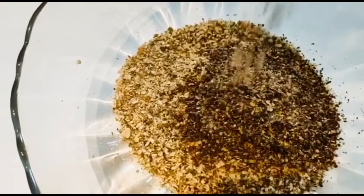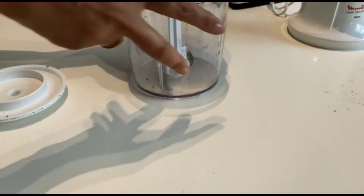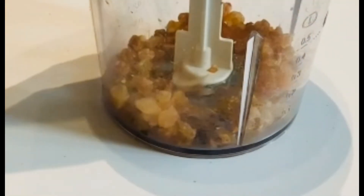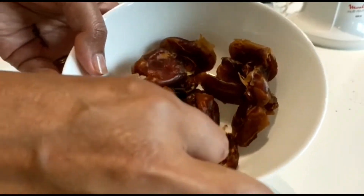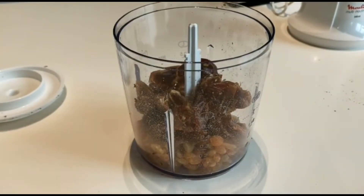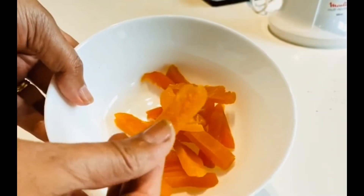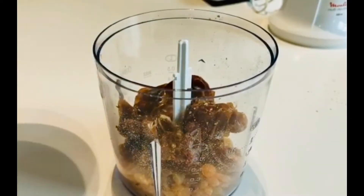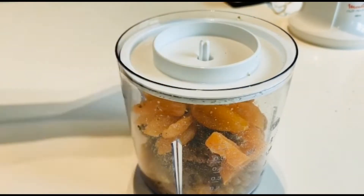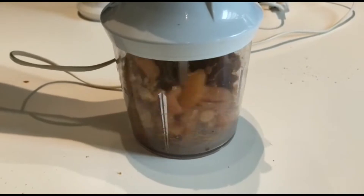Pour the flax seed powder into the mixture with the pumpkin seeds. Now take 80 grams of golden raisins and blend them in the blender. Then take 50 grams of dates, remove the seeds. Take 20 grams of apricots — you can cut them in small pieces or slices. You are going to blend everything together; take a very good blender. If you don't have one, you can blend these things little by little.